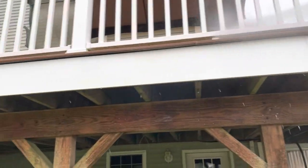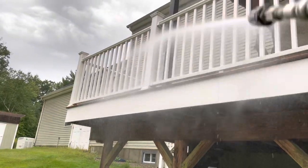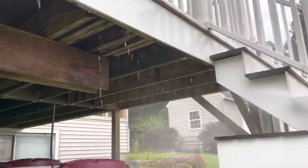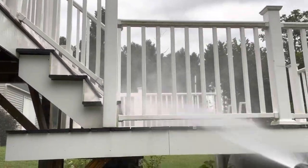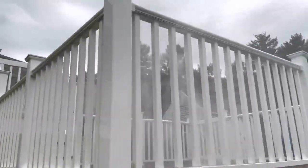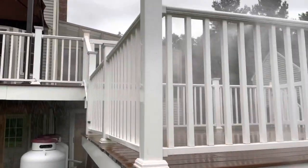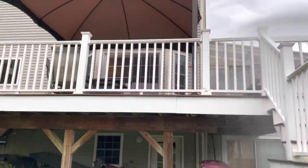We're giving everything a nice dousing. The bottom side of these railings are what you see from the ground when you're down here mowing your lawn. We're going to make sure you spray up under these things. Everything just gets one healthy dose here, and then we're going to wrap around and spray out when I get up in there.